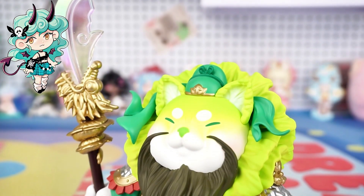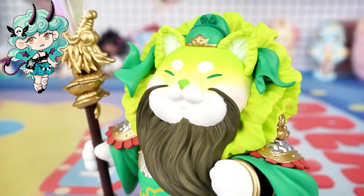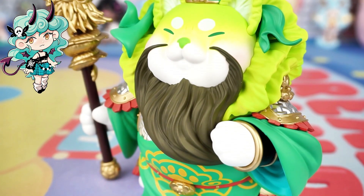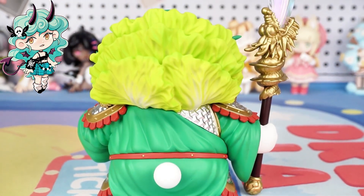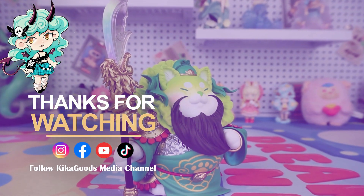Thank you so much for watching our blind box unboxing video. If you enjoyed it, don't forget to smash that like button and share it with your fellow collectors. And of course, make sure to subscribe to the channel for more unboxing content. This is Kiki from Kikagoods — see you next time.